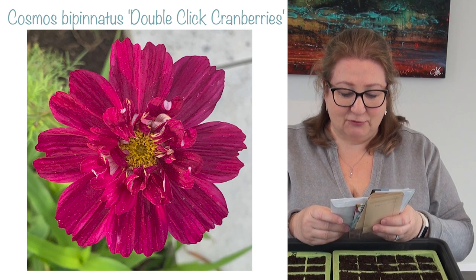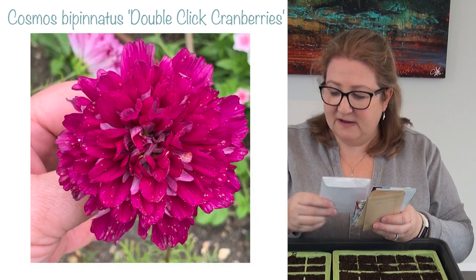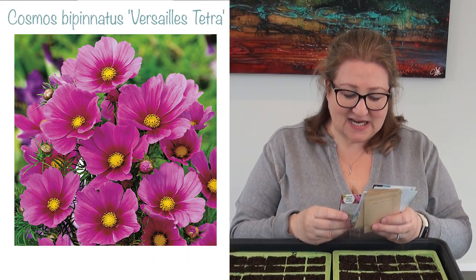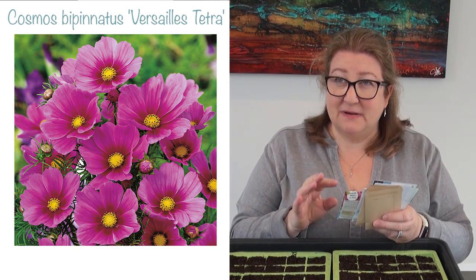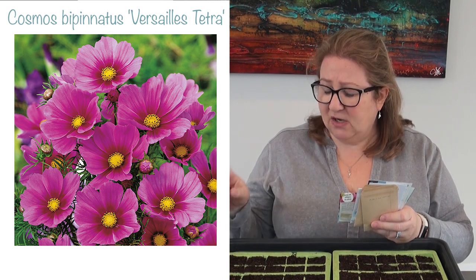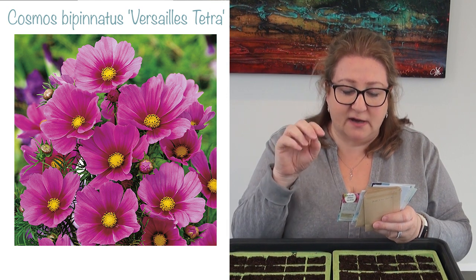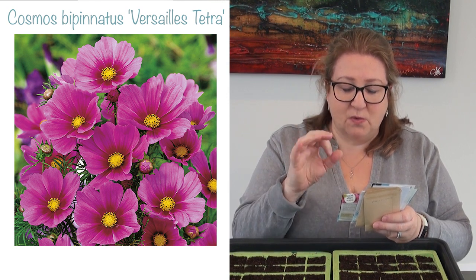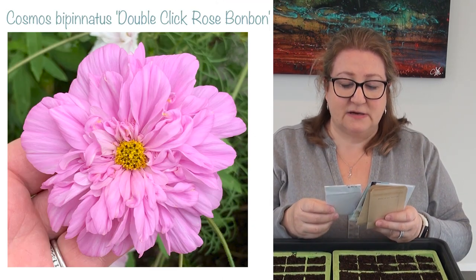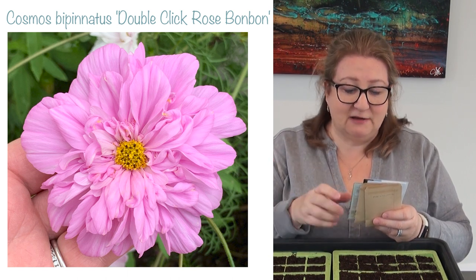I'm sowing Double Click Cranberries — again the Double Clicks have got multi-petals and they're more fluffy. I'm sowing Versailles Tetra, which is a similar colour, maybe slightly lighter than Dazzler, but with a sort of darker eye around the yellow centre. And I'm sowing Rose Bon Bon, which I absolutely love — it's just the perfect pink fluffiness.